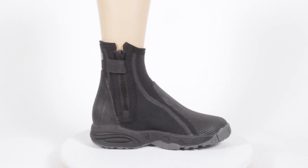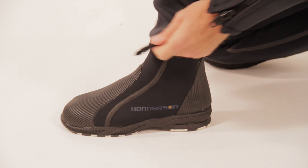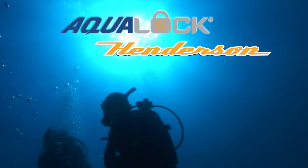These boots work great alone or exceptionally well when worn with the AquaLock wetsuit. Specially designed cuffs interlock with the ankle seals, creating a nearly impenetrable seal keeping warmth in and cold water out.